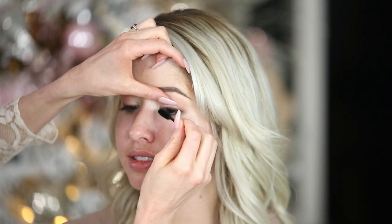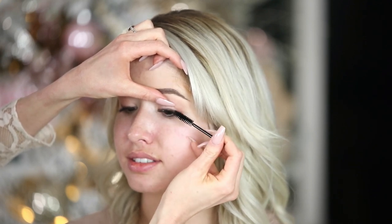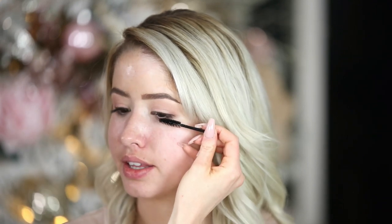They sell these called lash shields — it looks like the handle of a makeup brush but then it has a plastic little moon shape and you can hold it behind your lashes. I'm okay with putting mascara on, but I blink and then it gets on my eyelid, or I look down and look up and then it's all over my eyelid.